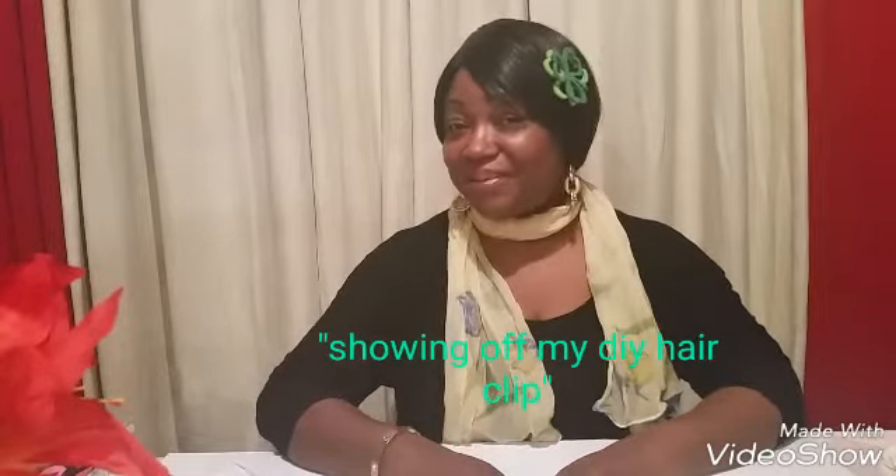Hey guys, welcome back to my channel Girls Always Talk. I hope you guys are all doing fabulous — happy Saint Patty's Day! I'm celebrating and I hope you guys are all having a fantastic day.